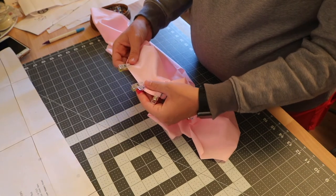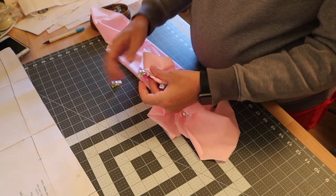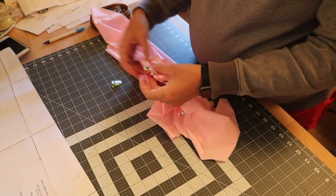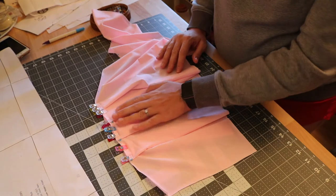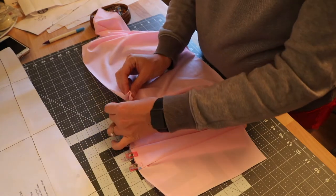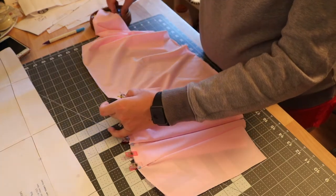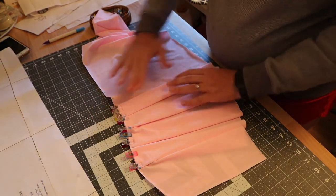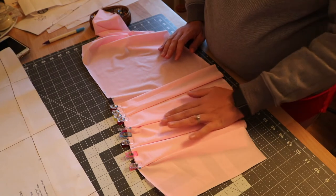This one in the center is smaller because it's distributed over both sides, so it's about half the size of the other ones. On this middle one, both of the folds are on the outside, whereas with the other ones you can just see one of the folds.